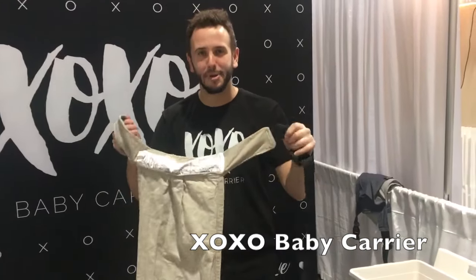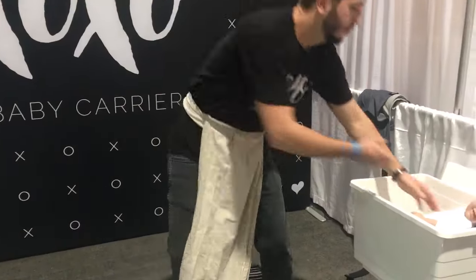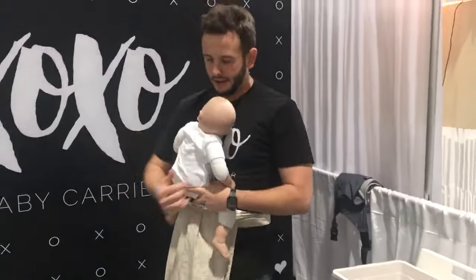This is the XOXO buckle wrap baby carrier. It's all of the comfortable custom features you want in a wrap, but we get rid of the learning curve — quick buckle right here, putting baby right here.